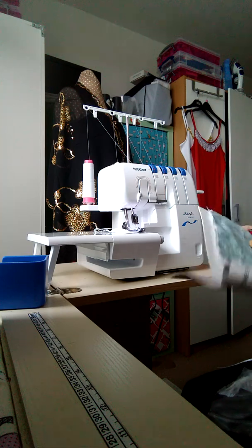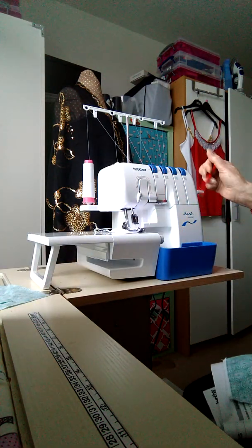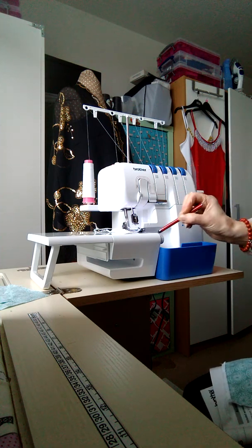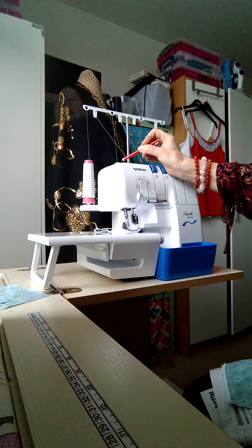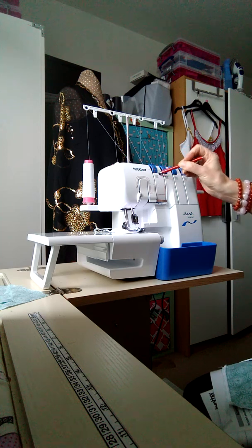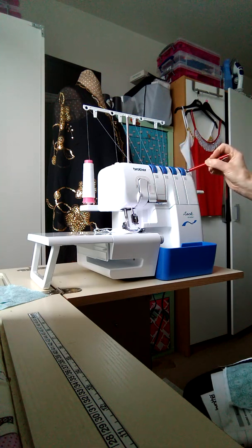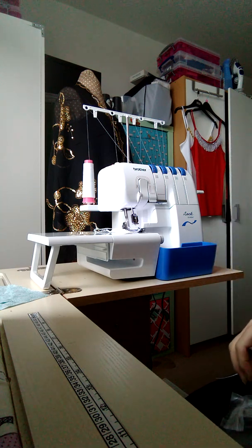I'm also going to put a photograph of all the factory settings with my manual. Some of these are not so important because they always go back to the same position, but this one - I feel it's really important to have a reference chart because they can go out of sync.